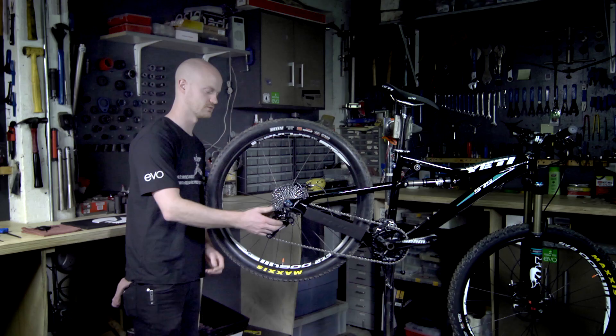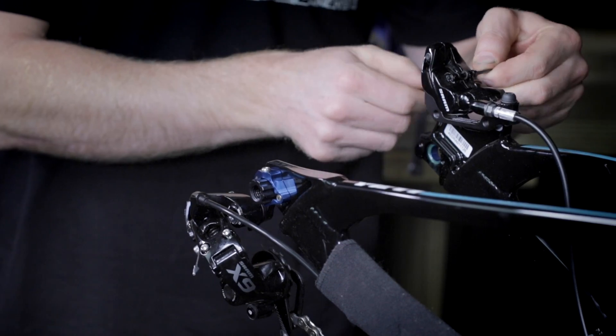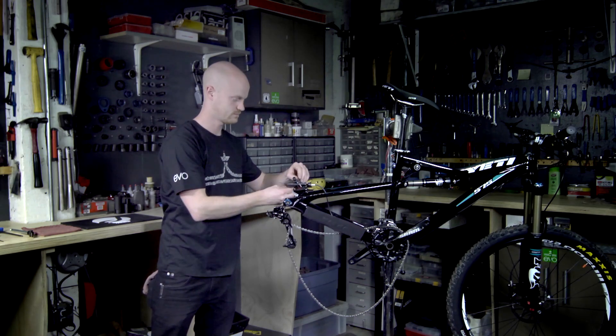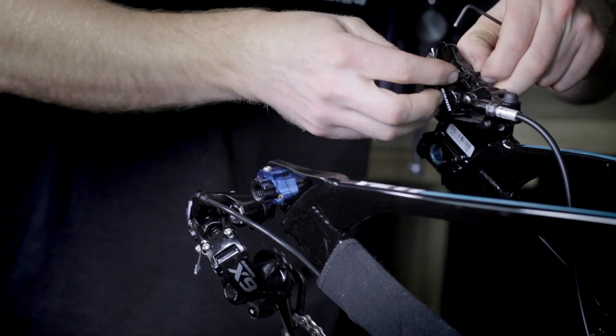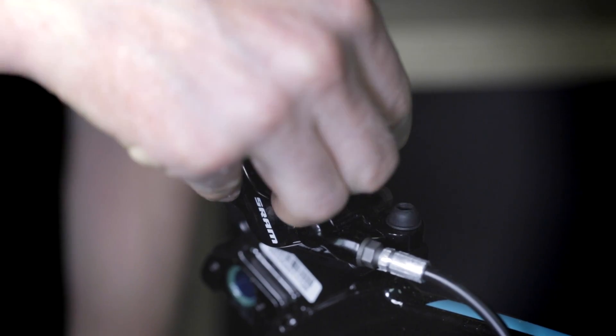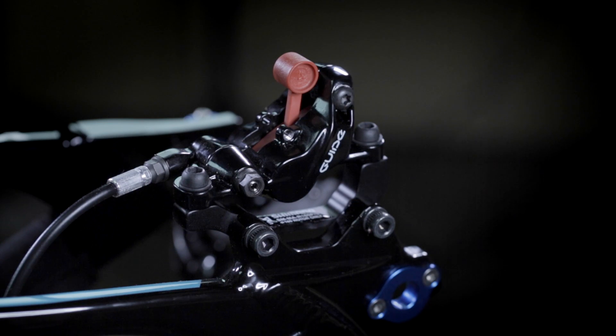First step is removing the rear wheel and using a 2.5mm Allen wrench to remove the brake pads. Then install your bleed block.